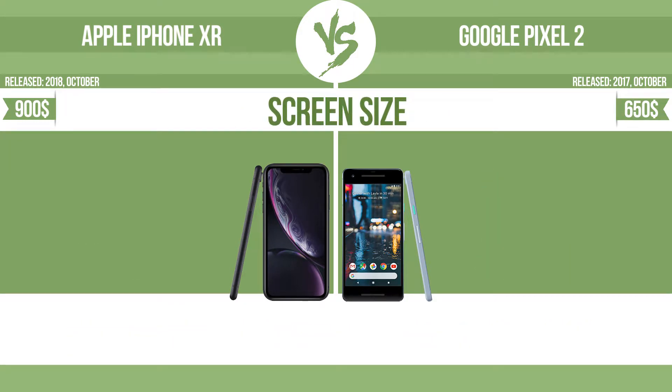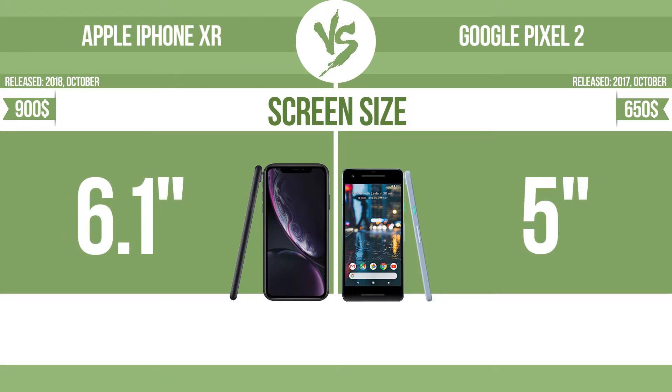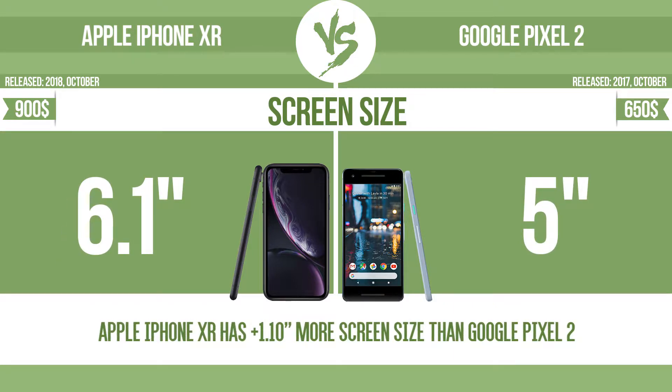Screen size is an important factor — the bigger the screen size is, the better the user experience.